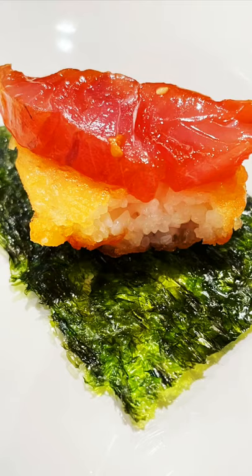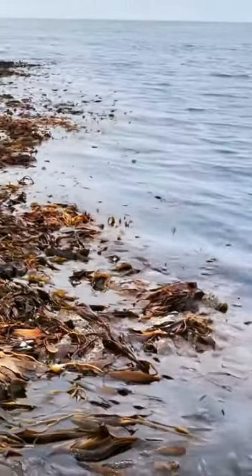Let's turn a yellowtail into a feast. The first thing we need to do is find the yellowtail. We found this patty and there is one underneath.